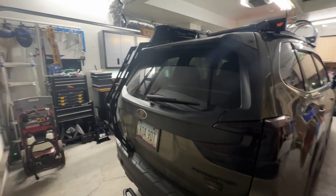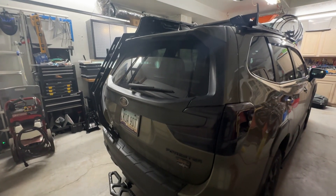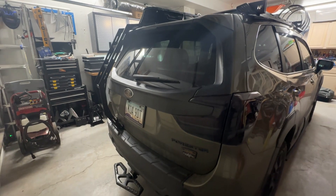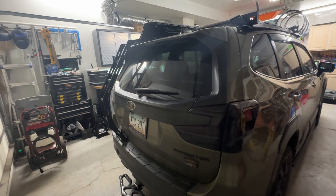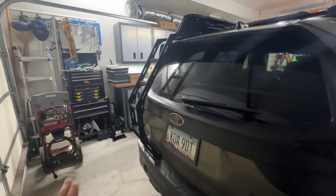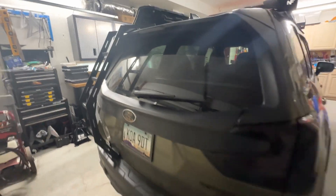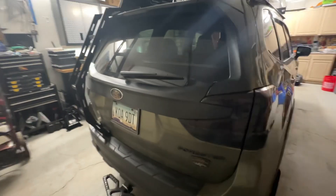Hey guys, this is Scott with the 2024 Subaru Forester Wilderness. I wanted to demo for you today a before and after video of the rear lift shocks. Now that I added on the ladder, I've added some weight to this rear gate. I do plan to add a little bit more weight with some side steps and maybe some other accessories. But let's take a look.